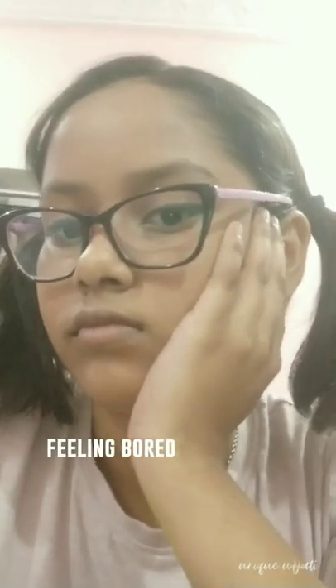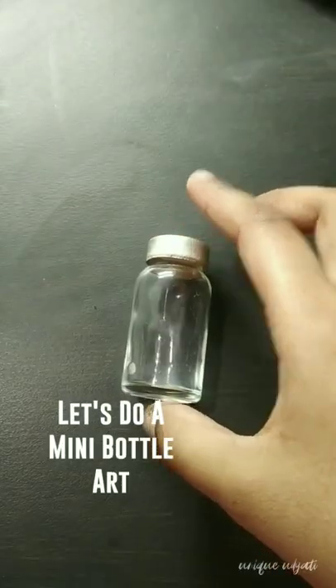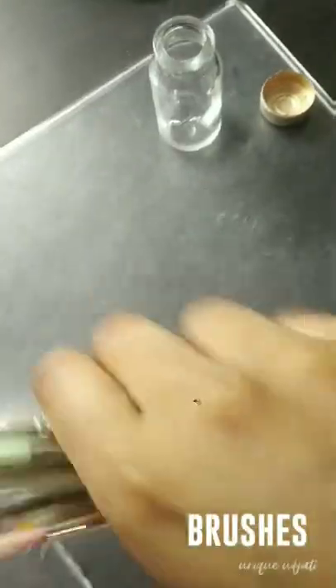Feeling bored? Let's do a mini bottle art. Fabric paints, brushes.